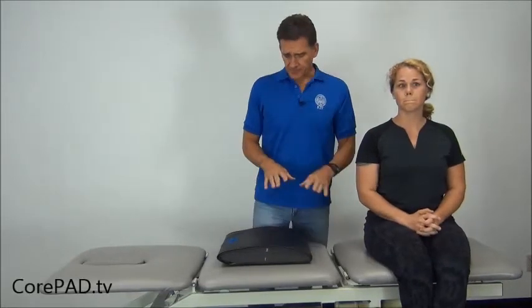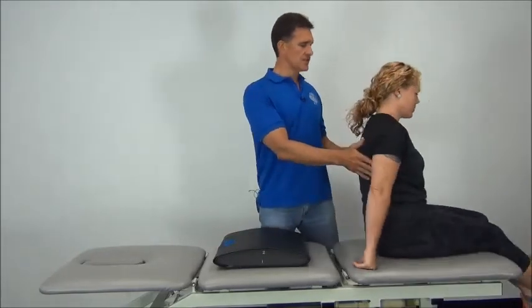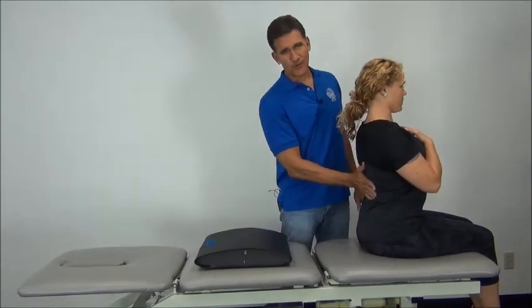We're going to take a look at another individual and an attempted progression on the core pad. Holly's going to spin this way and we're going to take a look at her extension. As she goes backwards, it's a little more limited than Meredith's was.